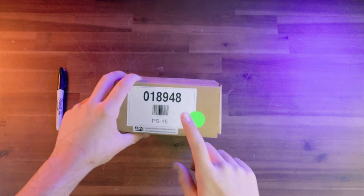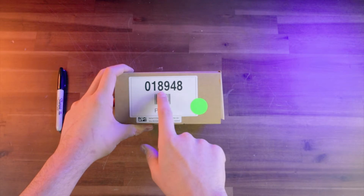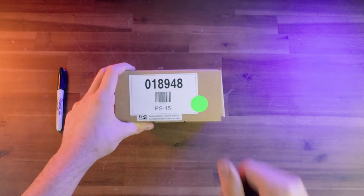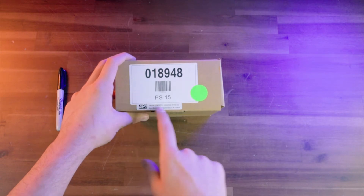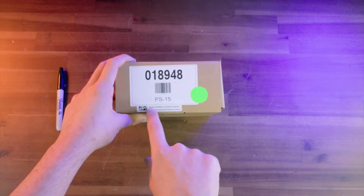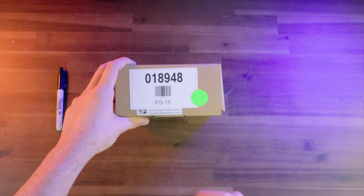So this is the box right here. On the side here, this big sticker is going to be our part number, 018948, and that's the number if you type that into our website it'll pull up this specific product. And underneath that sticker right here is the sticker for Morningstar, and this serial number right here can be important because that's tied specifically to this charge controller.